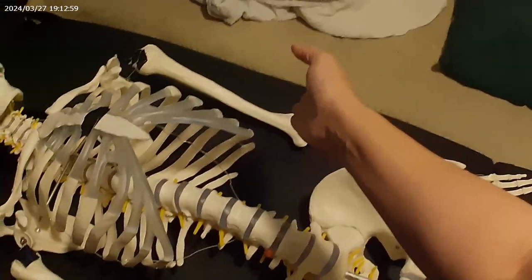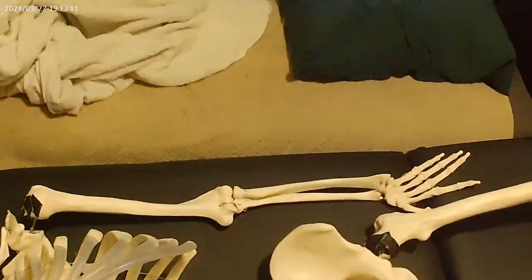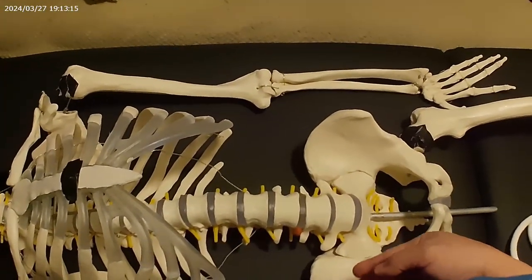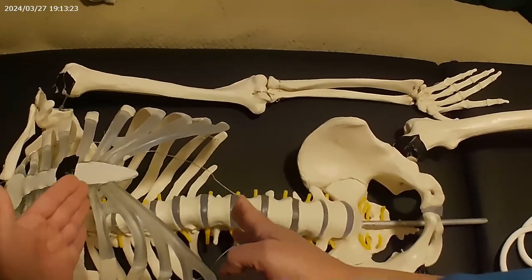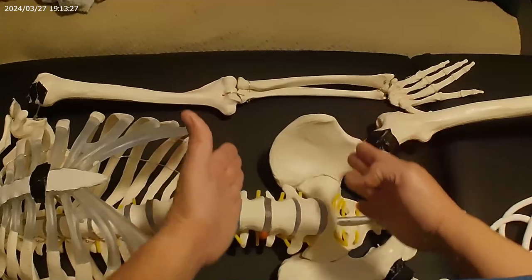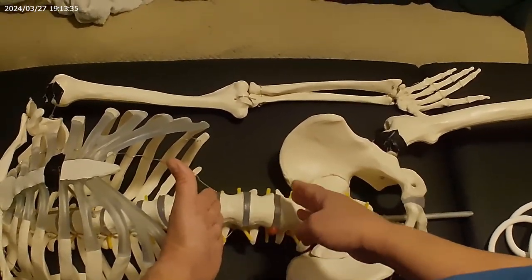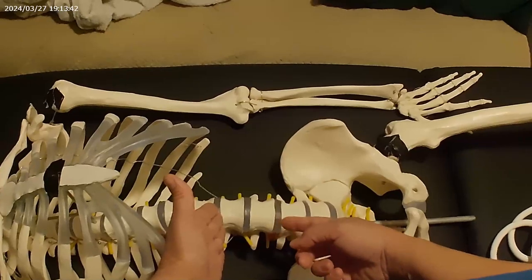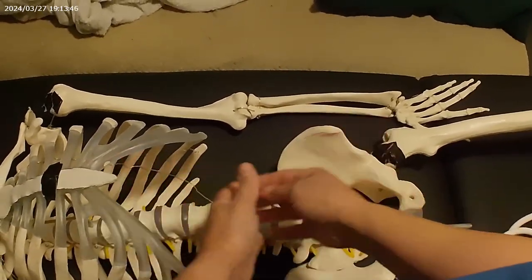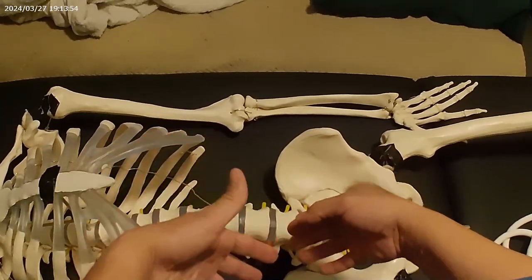They divide the abdomen into four quadrants. You have the right upper quadrant, the left upper quadrant, the left lower quadrant, and the right lower quadrant. In the right lower quadrant you're going to have the ascending colon come up where the appendix is right here. There's also the cecum. The small intestine milks out all the vital nutrients and uses antibodies to destroy pathogens that it's able to.